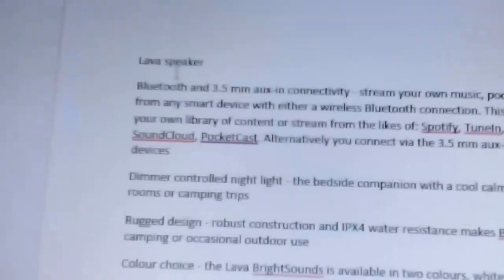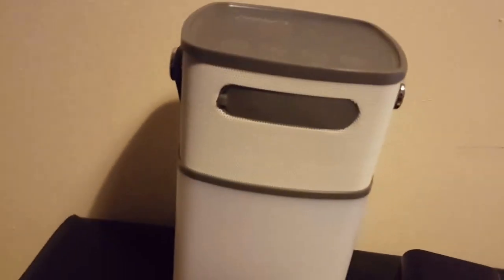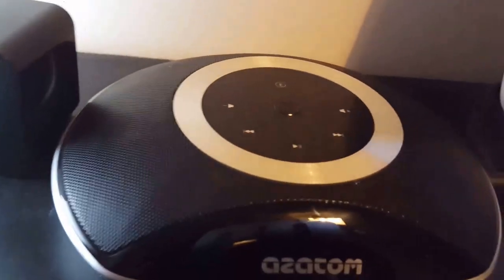Now we'll move on to the Lava speaker, which I'll save for last as it's my personal favourite — though they're all really good. The Lava has surround sound and 360-degree audio. It features these ports, a charging port, and an aux port as you can see on the device.